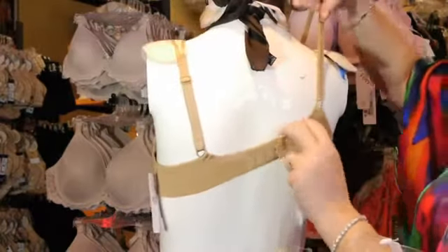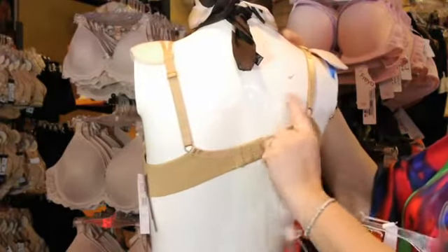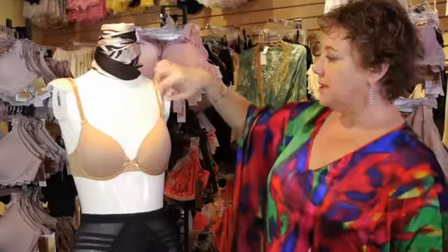You do not want to pull your straps up too far, because then the whole back of your bra goes up. And if the back of your bra is sitting up between your shoulders, your breasts in the front of your body are all flopping forward.